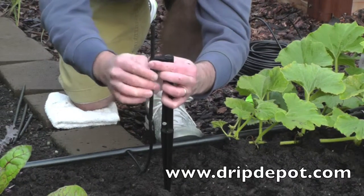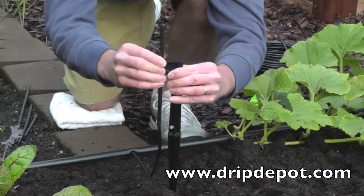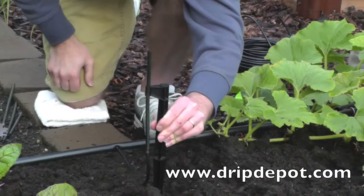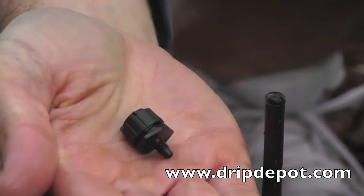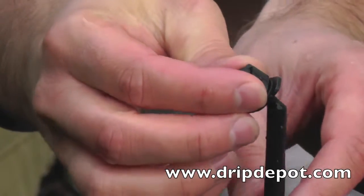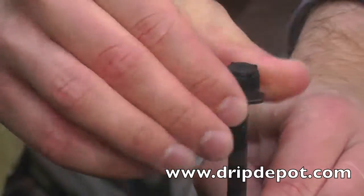Now take the rigid riser and snap it into the groove of the rigid riser holding stake. Then push the stake into the ground at the location you wish to water. The last step is to screw the threaded end of the threaded dripper into the top of the rigid riser. This can be done with just your hands — no special tools are required.